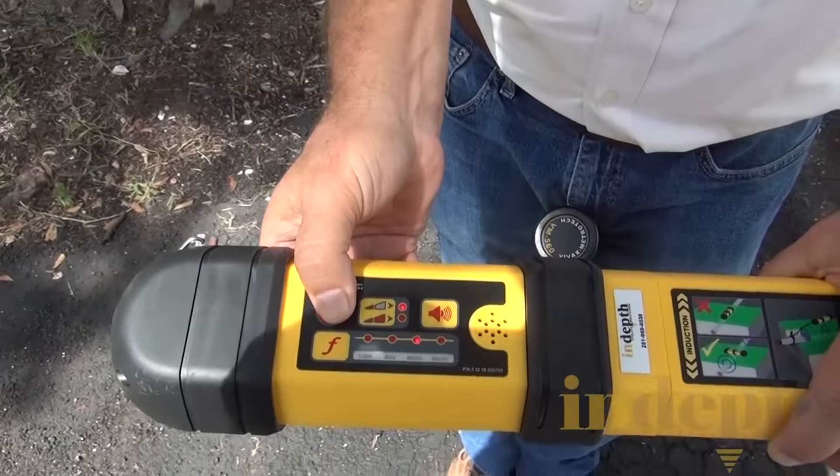I'm going to take the receiver and turn it on, and I need to make sure that it's going to be in the right frequency. I notice that it's in 60 Hz, so I'm going to hold the target button down and move it to 480 kHz, then select it by pushing the target button again.